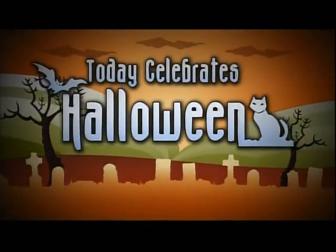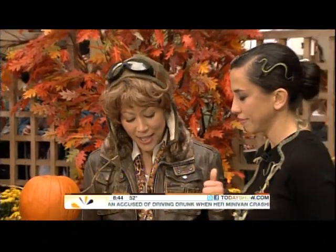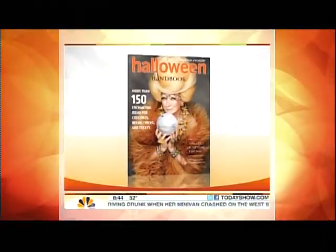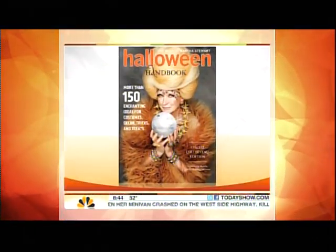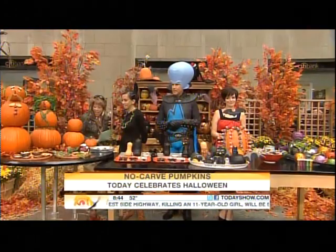This morning on Today, celebrating Halloween with no carved pumpkins — you don't need a knife to make amazing jack-o'-lanterns. We've got Jody Levine, kids director at Martha Stewart Living Magazine, joining us along with Megamind aka Will and Tina to help figure out how to do this.